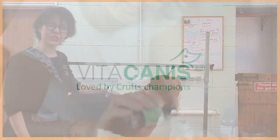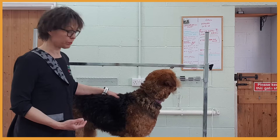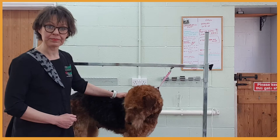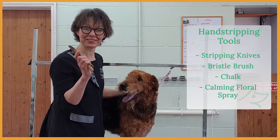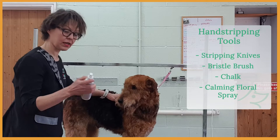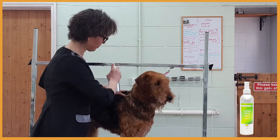I'm keeping the table quite low because I want Tami to feel more comfortable and confident. She does have a nose, it's quite loose so she can move her head and her neck. Here I have ready my favorite stripping knives from Lodsdale, a bristle brush, and chalk. And of course calming floral spray because as I said, she is a bit stressed, so I'll be using the spray during the hand stripping.